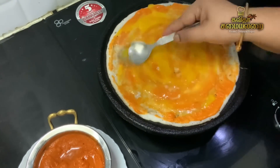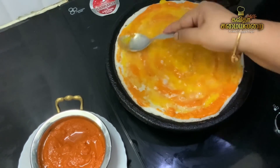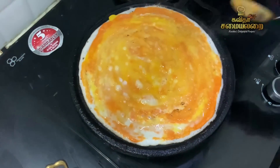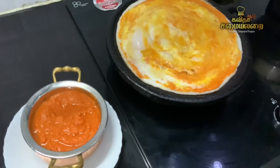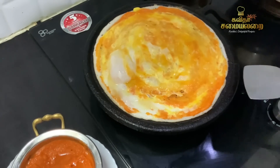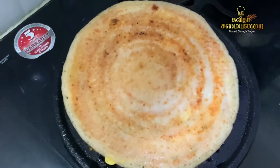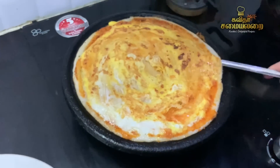Spread the dough in the same way. Put the chutney in the same way. Put the dough in the same way, wait a little while, and add a little more salt. It is done.